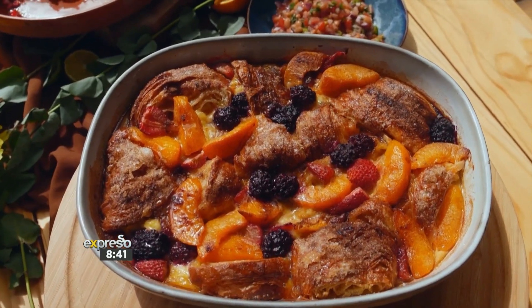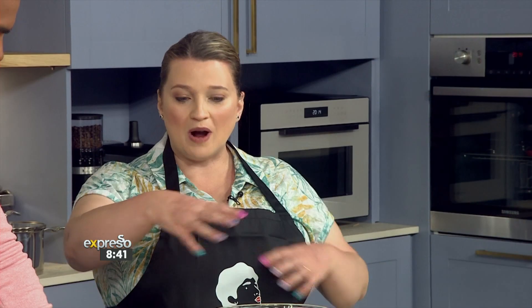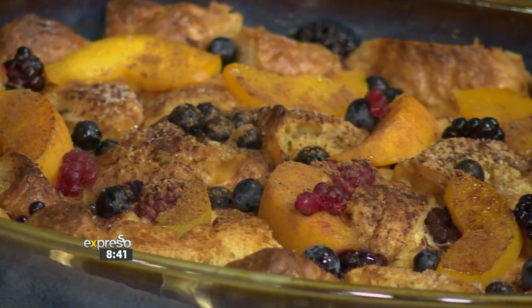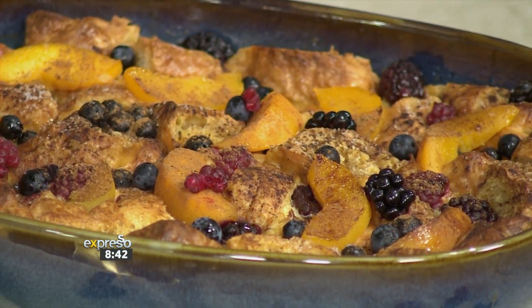We are making my version of a croissant French toast bake. To me, this is just convenient because it's a one-pan French toast and you can serve it to your whole family. It's also very versatile - it can be breakfast, brunch, or a dessert, whichever way. You said croissant and French toast mixed up into one, so I'm sold. I think everybody else listening is as well.